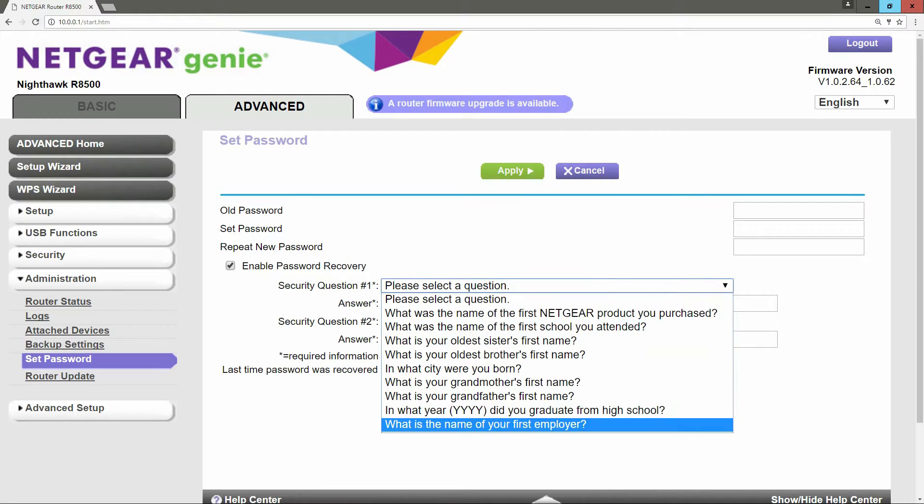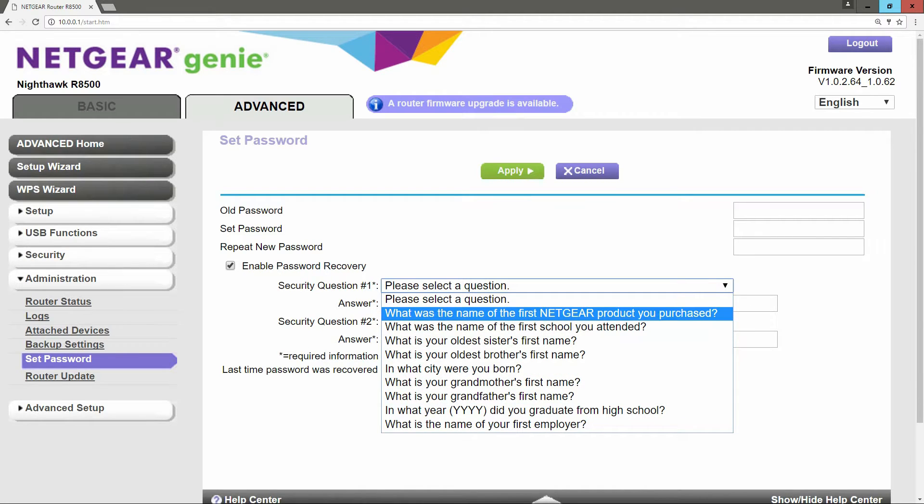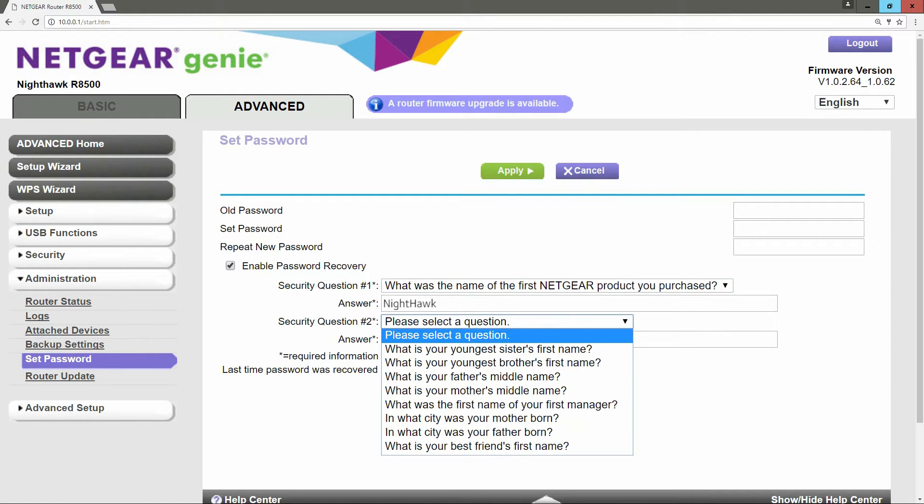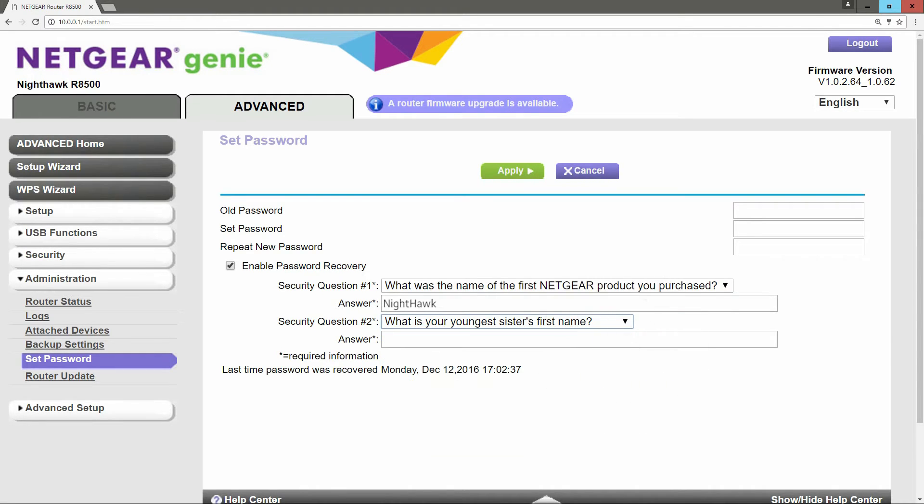Select the question that best suits you and then type an answer. Select a second question and type an answer and click on Apply.